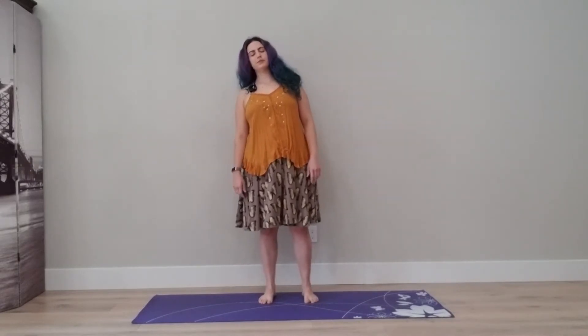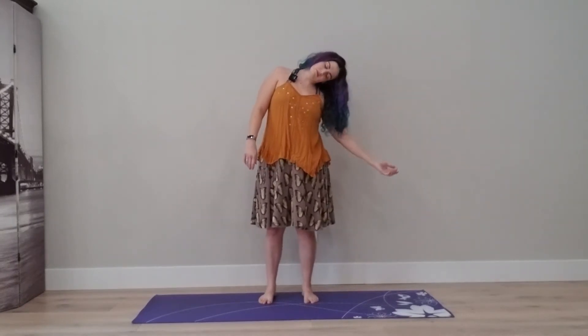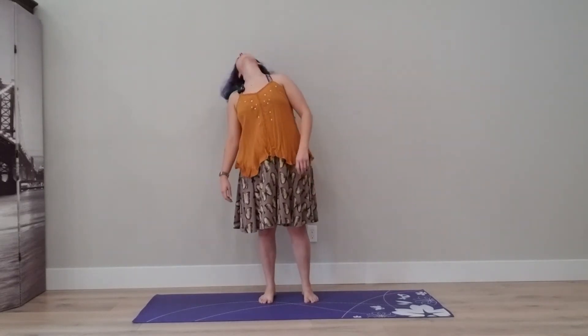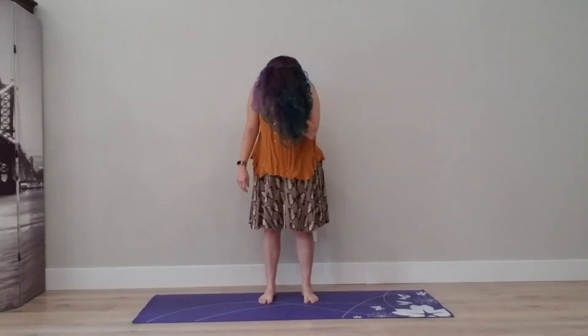Now relax your arms and your torso, and like a tree in the breeze, let your body sway. Maybe add your arms, bend your head, maybe move your neck. And coming back to stillness.